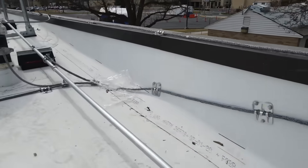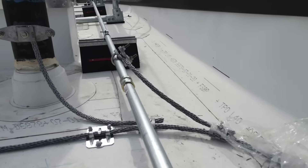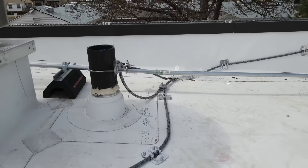Another parapet bond. Here's another ramp not exceeding three inches per foot rise. Here's a bond to a vent pipe. And another mechanical bond to the unit.